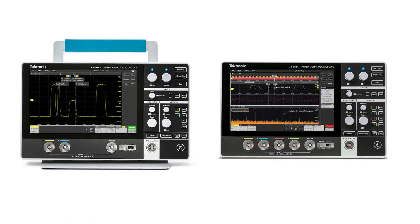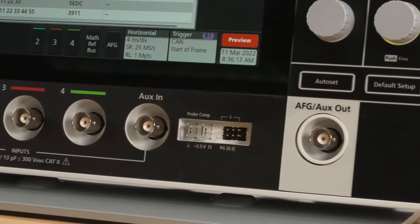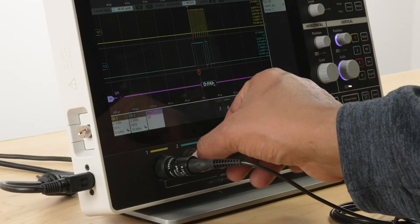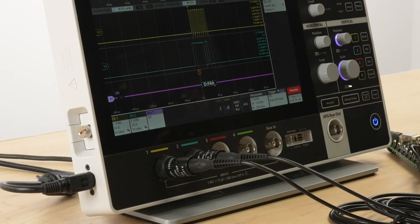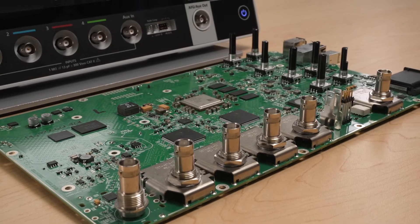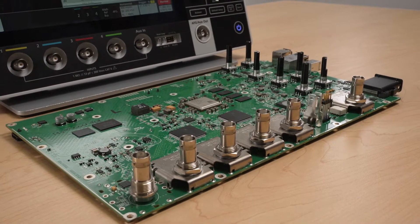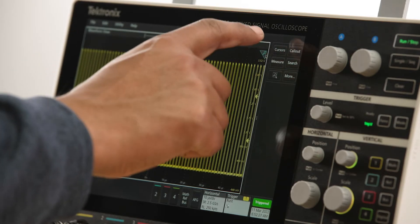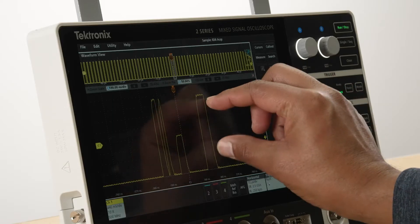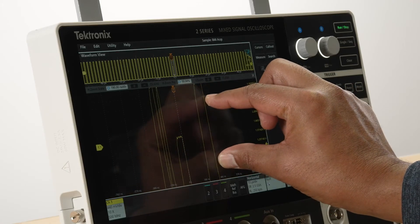The 2 Series MSO is available with either two or four channels and includes an aux-in and an aux-out. All the inputs are on the front, so it's very easy for you to access. With the low-noise front end, based on Tektronix's custom ASIC, high sample rate, and deep record length, you can really dive into your signals to get visibility into finer details that help you make more accurate measurements.